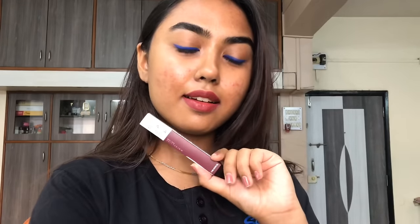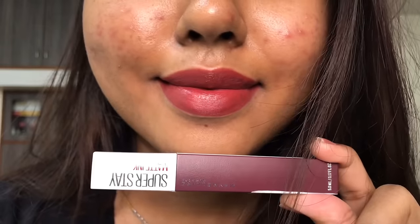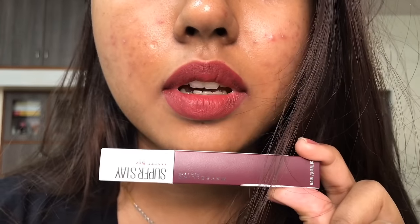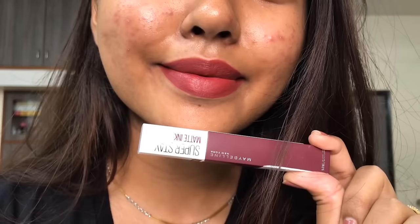These do not feel patchy, but due to the thick formula they do feel slightly heavy on the lips. The formula is slightly sticky, so even after the lipstick dries off, if you purse your lips together it does feel sticky. However, even with the stickiness it does not peel off the lipstick when you purse your lips.